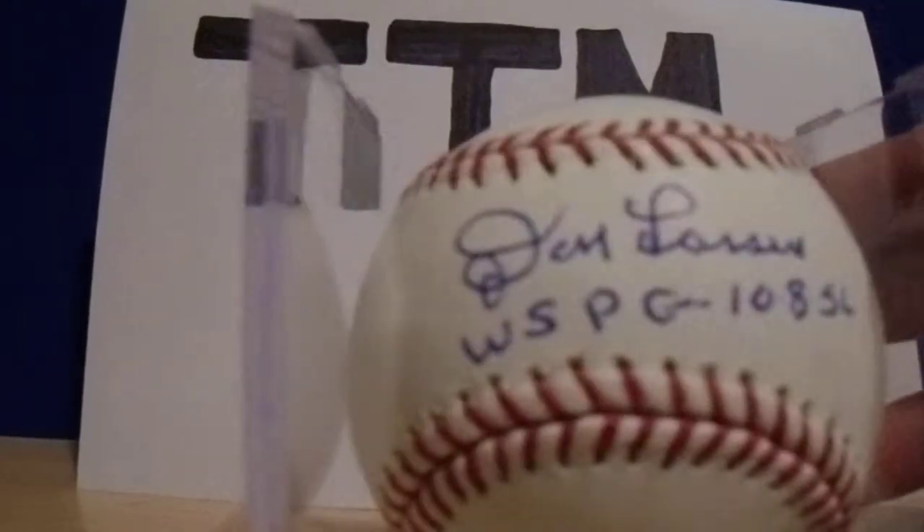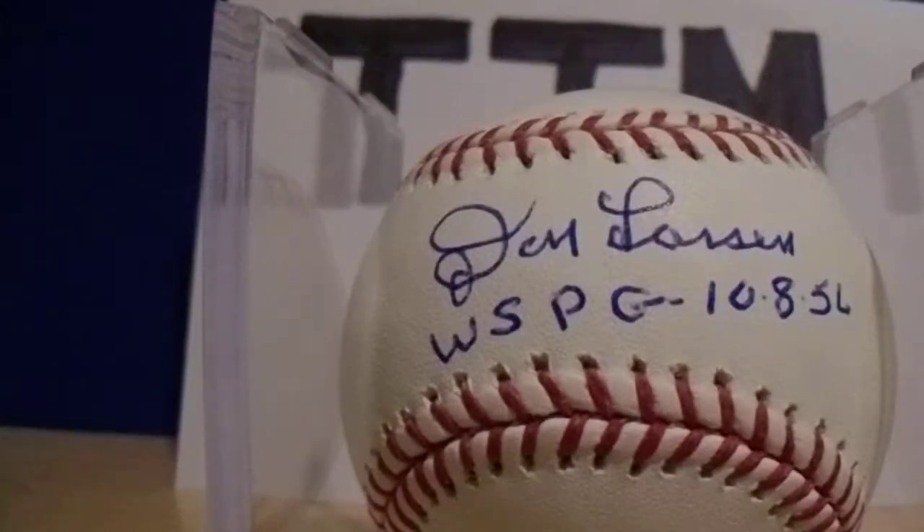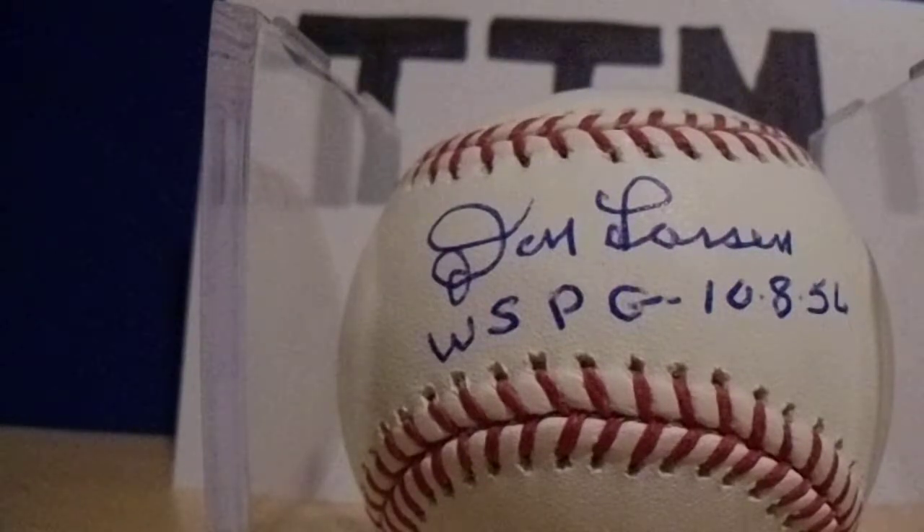Number 8 of my 10 TTM balls. This was a $20 donation and it took about 14 days. Don Larson — I requested and got the 'World Series Perfect Game' inscription. He added the date. Turned out really nice.